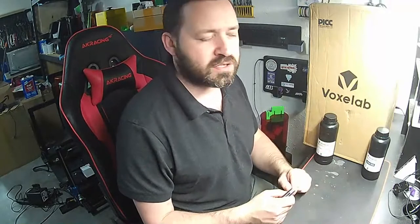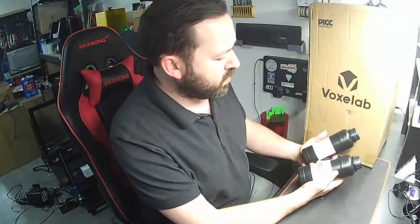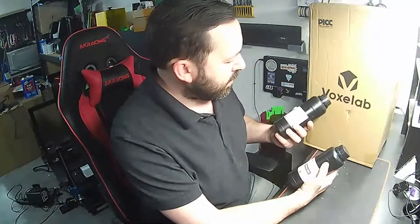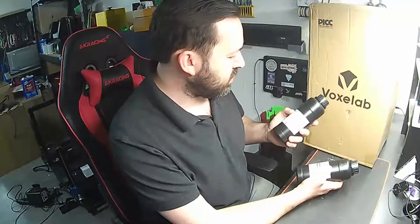For those of you in the 3D printing community who haven't heard of VoxelLab, most likely you've heard of FlashForge. They make a slew of 3D printers that are pretty good workhorses. Along with their printer, they also sent us two of their specific resins.